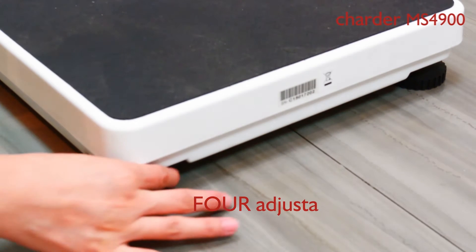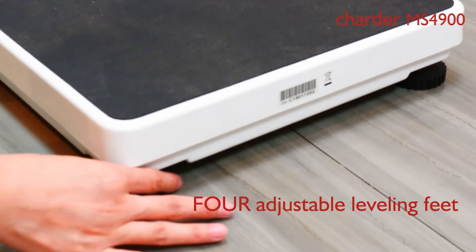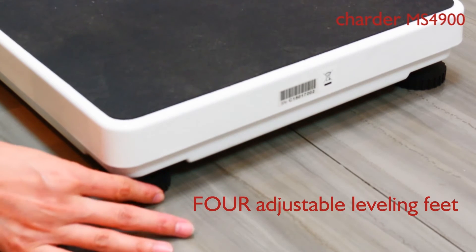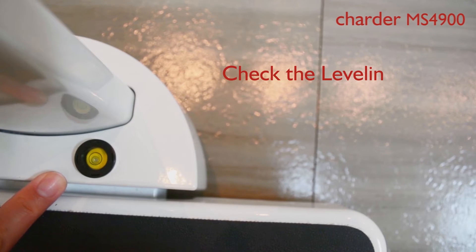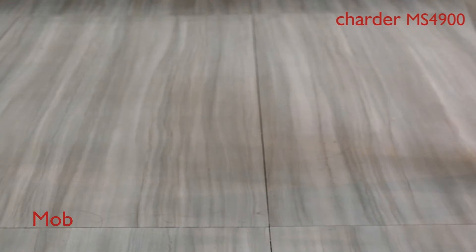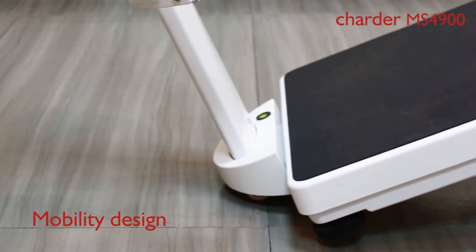As you can see, there are four adjustable leveling feet on the bottom, easy to make adjustments by hand without tools. Ensure the leveling before starting the weighing process. This model is with caster design for easy movement.